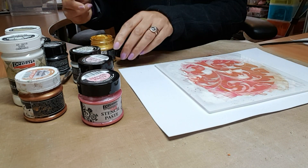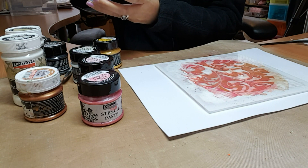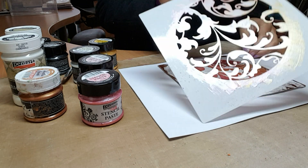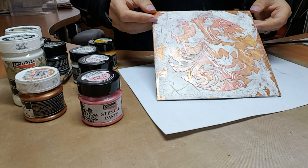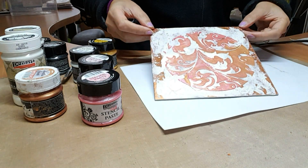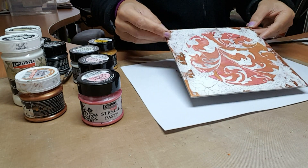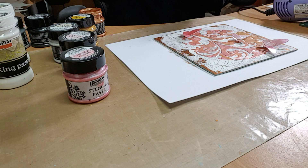You can take more care and take your time over this — I just want to show you how well these products work. Here for the reveal is a beautiful Circlophoria stencil with the beautiful paste. Obviously when these dry they'll be really shiny, and as usual I haven't got any patience, so I'm going to take the heat tool to it.